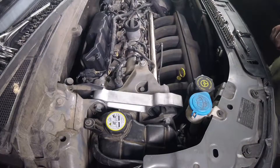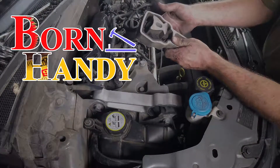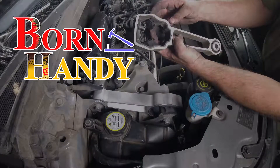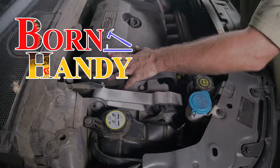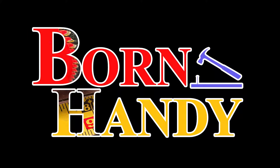And that is going to be a job complete. These are a super common failure, but they're also pretty easy and inexpensive to repair. Anybody who has about 10 minutes, a 15mm wrench, and a 10mm wrench should be able to get this done. If this video helped you change out your engine mount, let me know in the comments. And of course a thumbs up, a like, and a subscribe are always appreciated. Until next time, this is Jason with Born Handy.